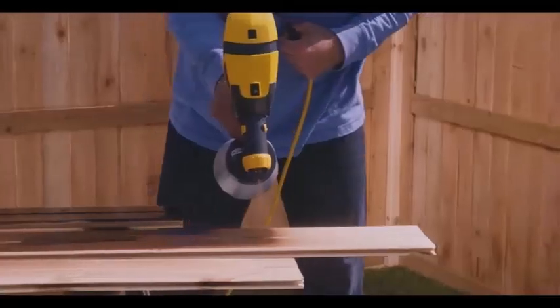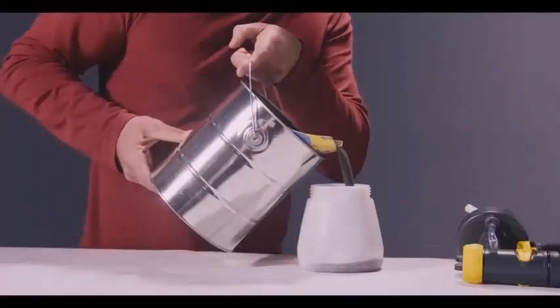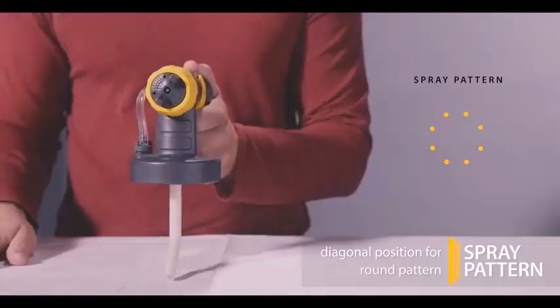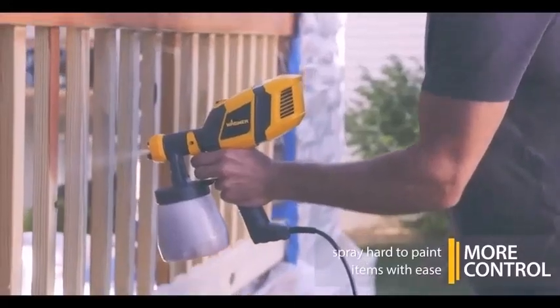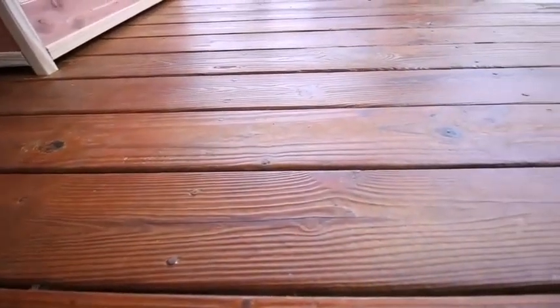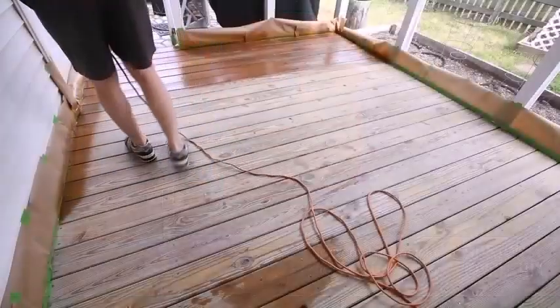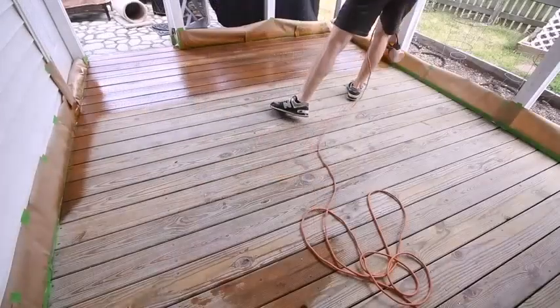Paint sprayers have an obvious advantage. They can spray paint, stain, and clear finishes faster than any brush or roller. But just as important is their ability to apply an even coating to uneven surfaces like window shutters, steel balusters, and other areas that would be difficult to brush.